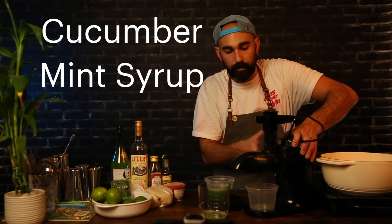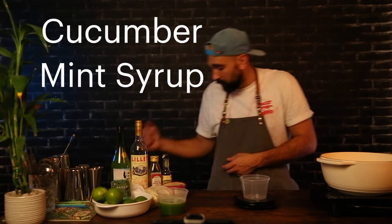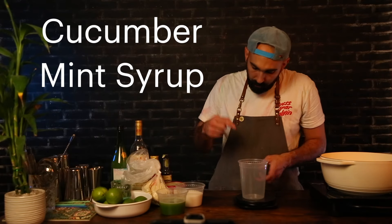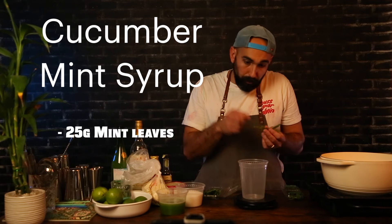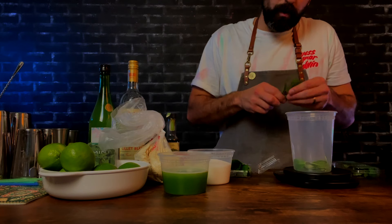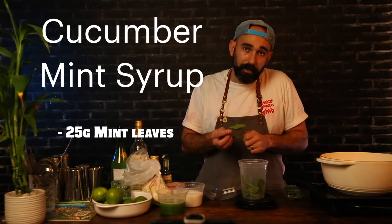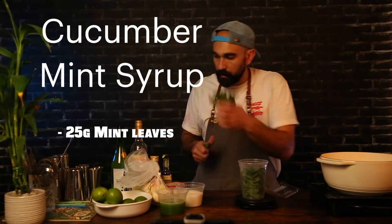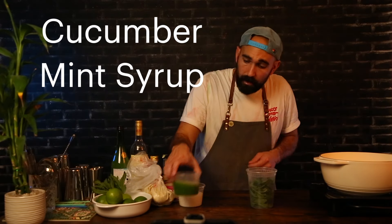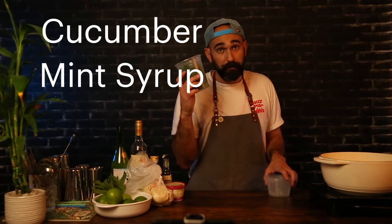We're done juicing. Let's get rid of our juicer and set our cucumber juice aside for now. Let's grab another container, place it on the scale, zero it out, and weigh out 250 grams of sugar. Set that aside. Let's grab another storage container, zero out the scale, and weigh out 25 grams of mint leaves. Go ahead and pick the leaves from the mint — you don't want big stems in there. You want to try to get all leaves; some small stems are okay, leave out the big ones. Make sure you save some extra mint and set some aside for garnishing as well.